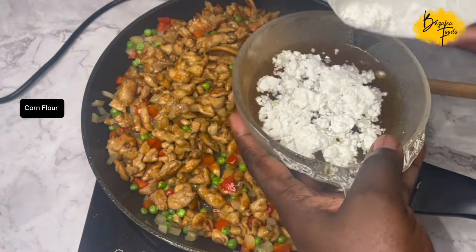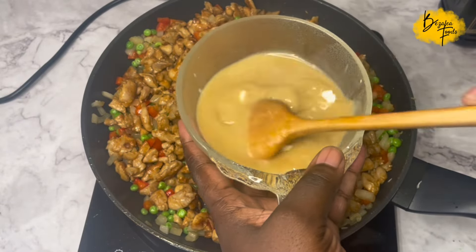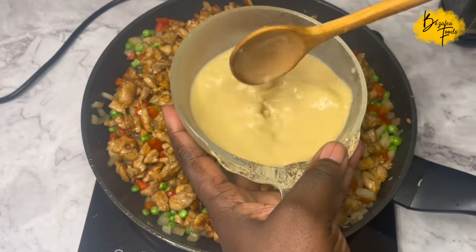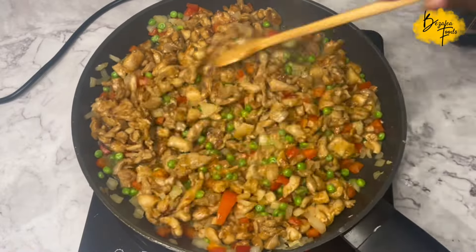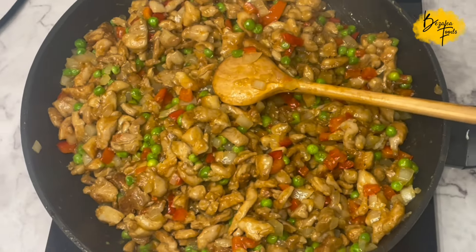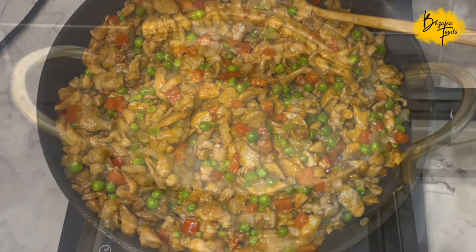Give it a good mix — we're making a little slurry — and add it to the meat pie filling. It becomes nice and juicy, not too dry, because the slurry will thicken around the chicken. And that is the first recipe done!